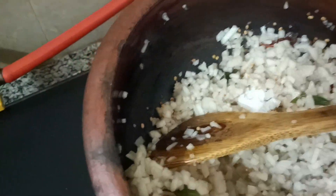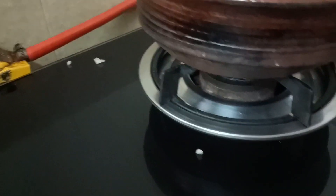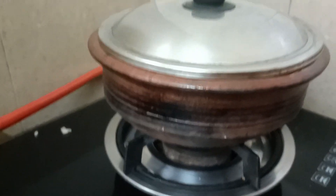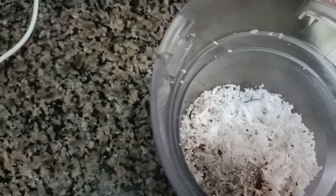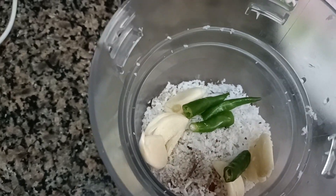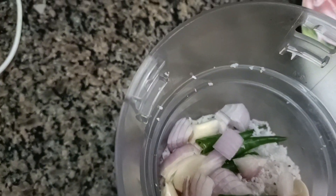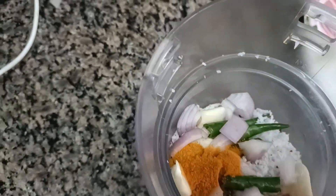As soon as I'm done, I will repeat the glass. Let's take a look at the end of the day, and we will take a look at the end of the day.